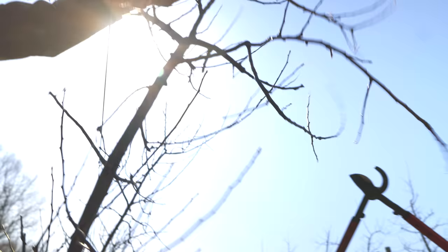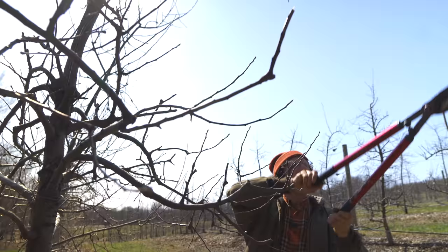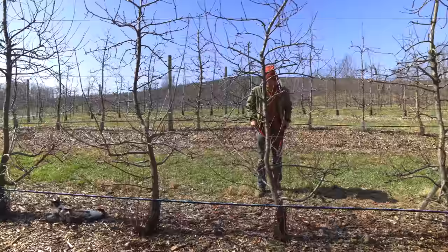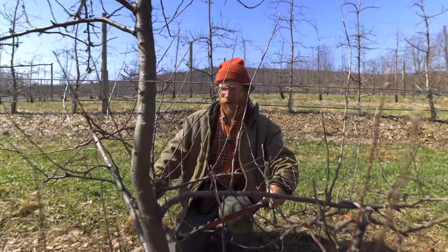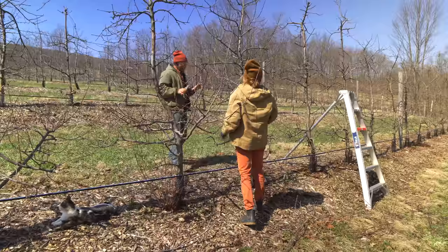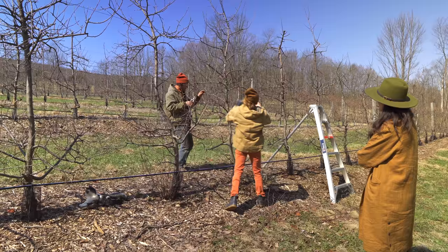We are using the rootstock on that block of trees that were really close together. There are different rootstocks for different soils. Apples are pretty adaptable - we're really in a good spot to grow apples here. You've got to balance the tree - if you cut too much out, the tree will respond by growing a whole bunch.